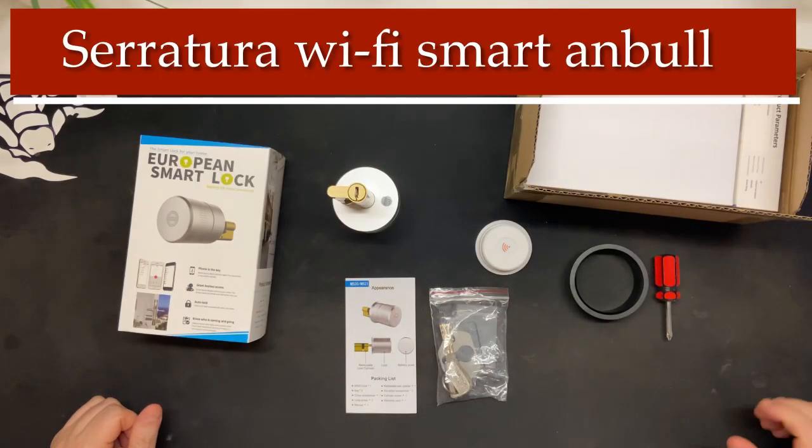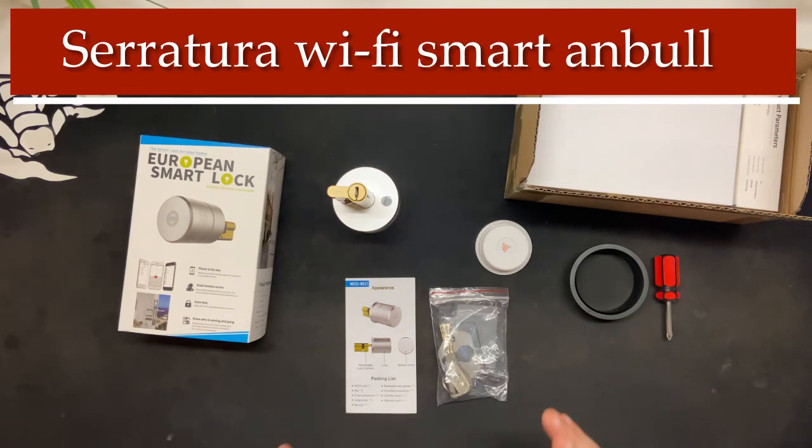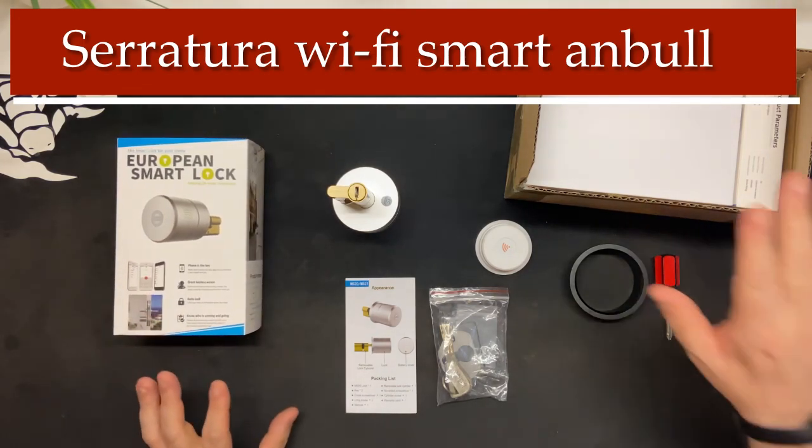Amici, siamo qui per recensire questo prodotto che sto provando e devo dire sono rimasto piacevolmente sorpreso. Stiamo parlando di una serratura WiFi smart — ormai il mondo smart è proprio nelle nostre case. Andiamo a vedere subito questa serratura, cosa ti arriva a casa e cosa ti permette di fare.